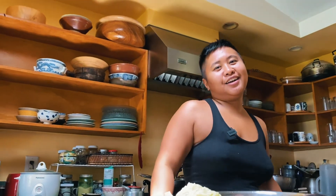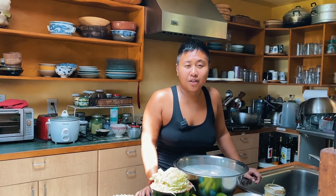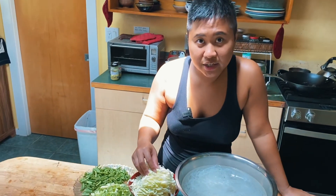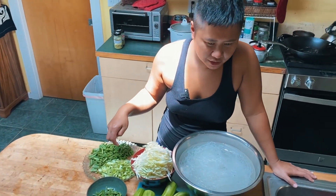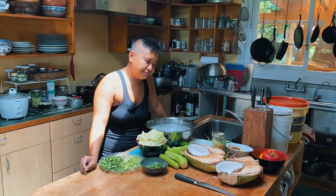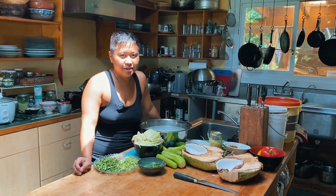I'm also gonna make Filipino noodles called pancit bihon. Every time there's a party, there's always pancit. I grew up eating this during birthday parties and other celebrations. It's pretty simple — you just sauté shallots and garlic with whatever veggies you have available. Today we've got cabbage, green beans, and leeks. I'm thinking of maybe adding some green pepper, and I'm also gonna add some mushrooms in there because it's gonna be a vegan pancit bihon.